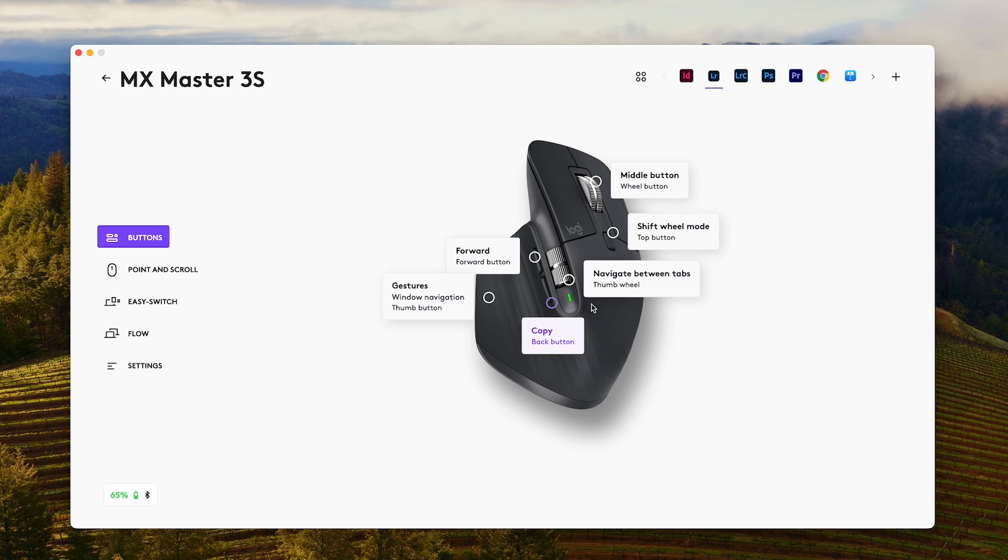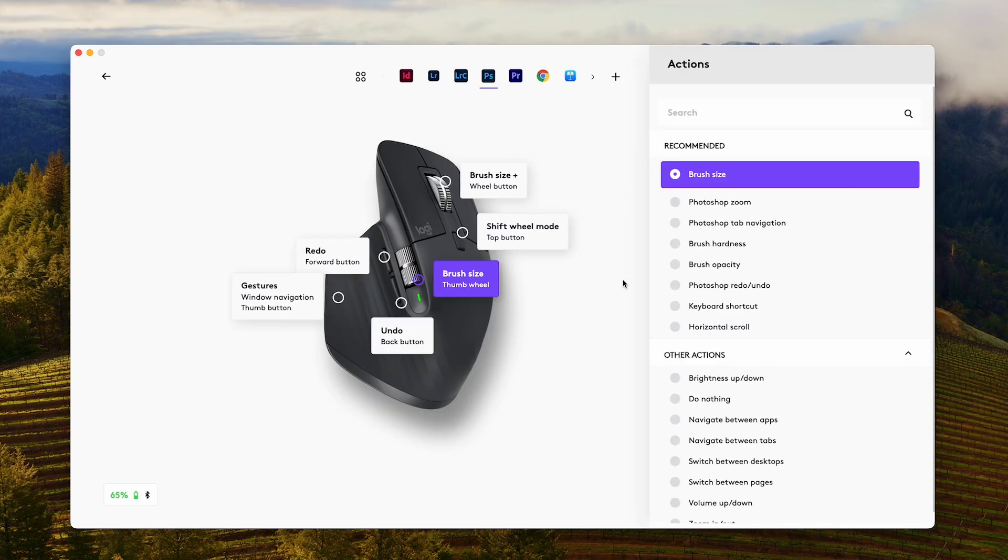You can have a universal profile that works across your computer, then you can have different profiles for Premiere, for Chrome, for Lightroom, for Photoshop — all applications I use that require different things. Like in Photoshop, being able to quickly change the brush size is really, really helpful instead of having to press two keys. Just being able to do that from the mouse is fantastic.